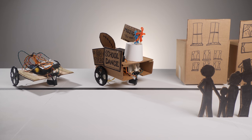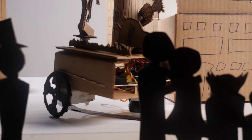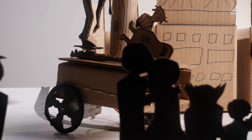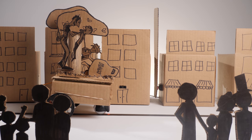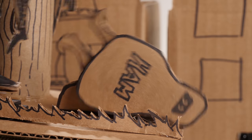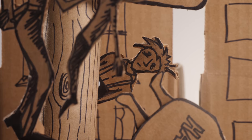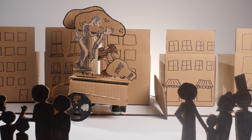Dropping these student-designed floats into a tiny city makes for a really fun showcase. And coming around the bend, we have another float. This one was inspired by the book To Kill a Mockingbird. The miniature parade could be a fun twist on the book report or the classic shoebox diorama.